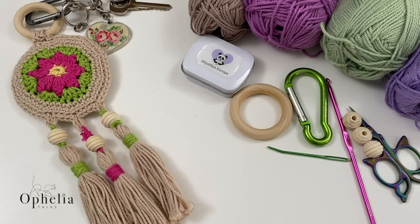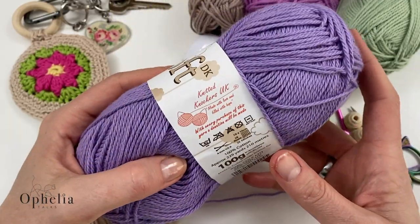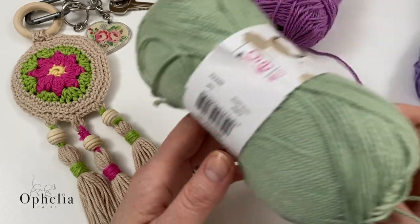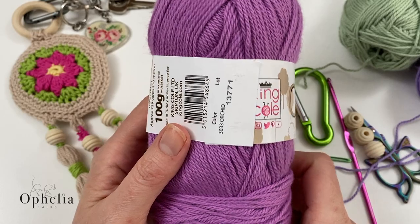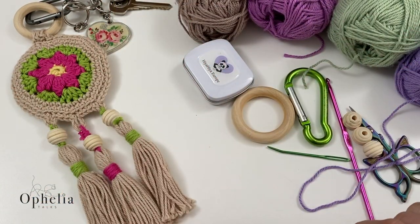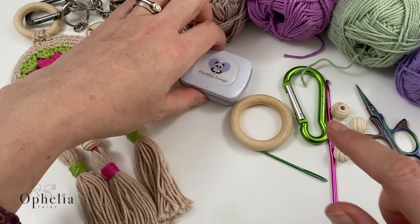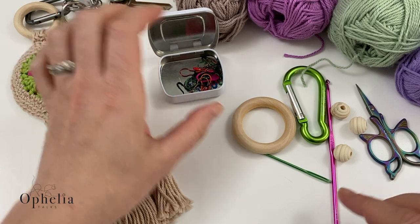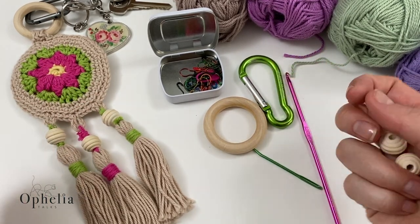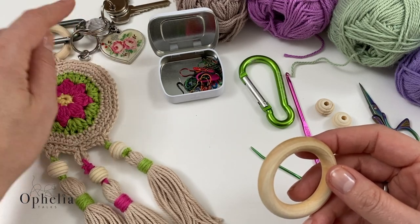So what did I use? I am using the King Cole Cotton Soft. It's a DK weight, 100% cotton and they have it in lovely colours. This one is lavender, I have here sage, this one is orchid and this one is fudge — we have it on our website. Then of course you need the usual suspects: your scissors, darning needle, some stitch markers, and I have used some beads. You don't have to use the beads. I also have a wooden ring just on the top because you need a way to attach your keys.